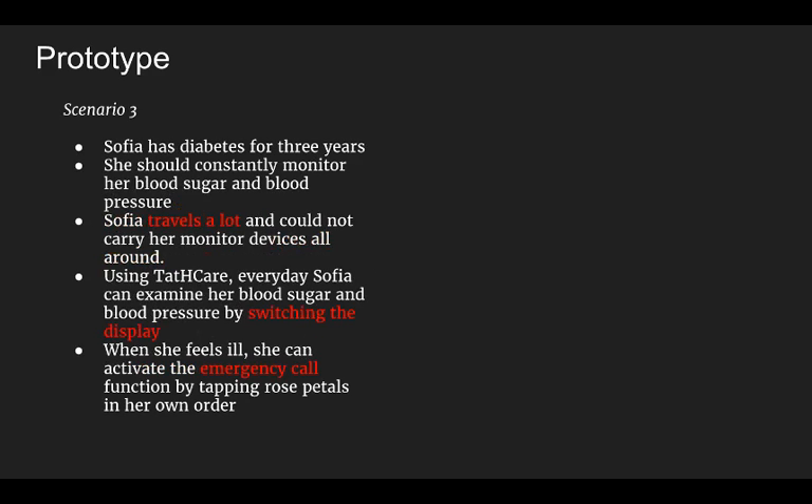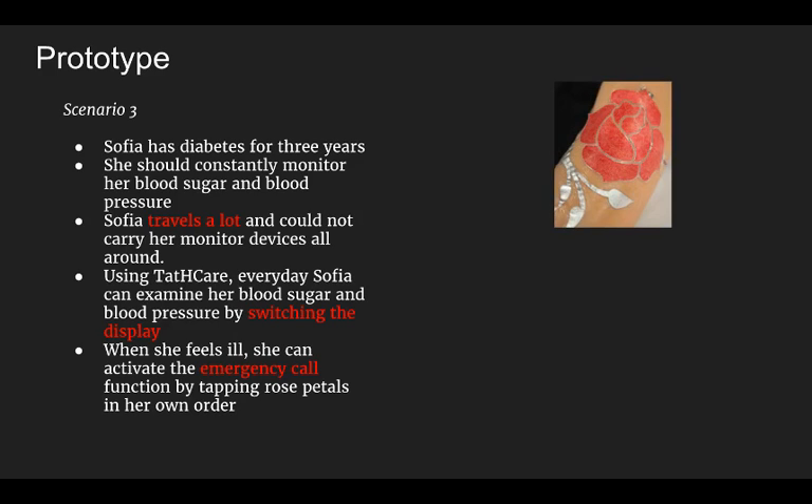Now we will look at function switching and emergency call activity. Sophia has had diabetes for three years. She should constantly monitor her blood sugar and blood pressure, but she travels a lot and could not carry her monitor device everywhere. By using Tatcare, every day Sophia can examine her blood sugar and blood pressure by switching the display. And when she feels ill, she can activate the emergency call function by tapping rose petals in her own order.